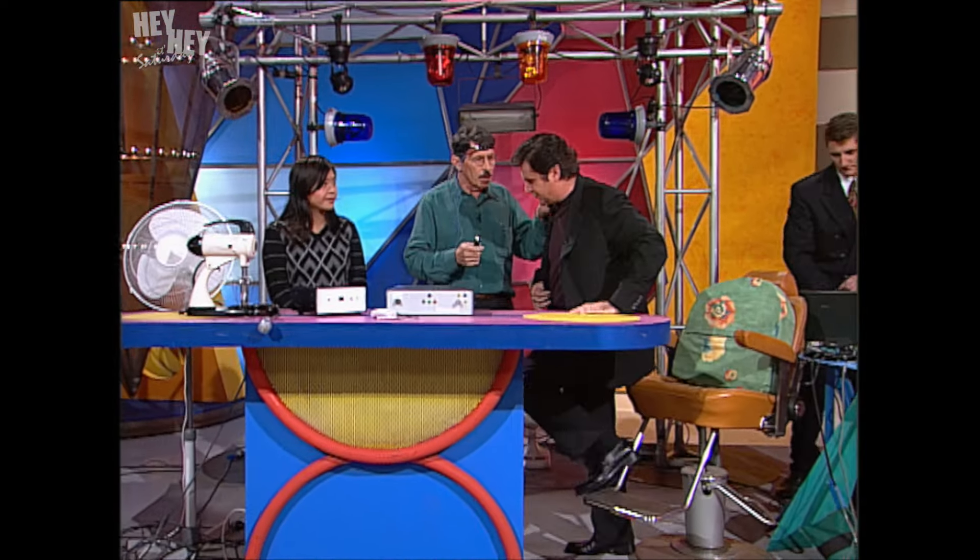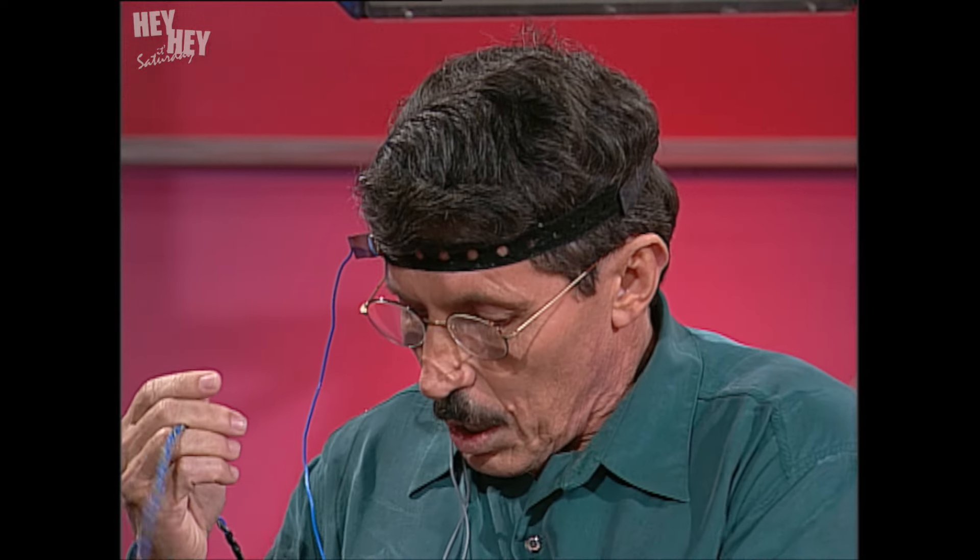You have electrical activity going on inside your brain right now — you're not connected to anything. The amount of electricity is not even enough to light up a torch bulb; it's just millionths of a volt. Yvonne has attached a headband to me with some electrodes, and she's going to try and measure the electrical activity of my brain. If almost anybody is measured, you find that there are all kinds of busy signals going on inside the brain.